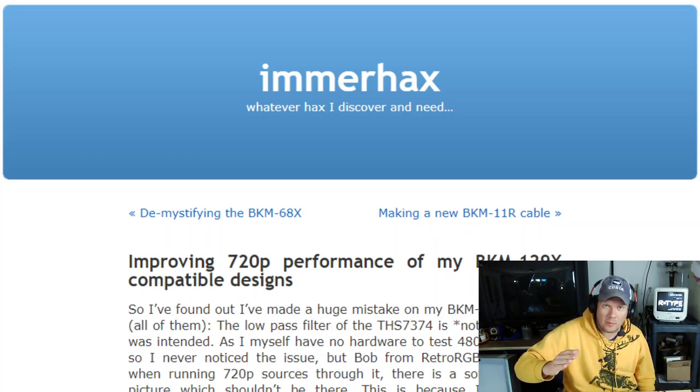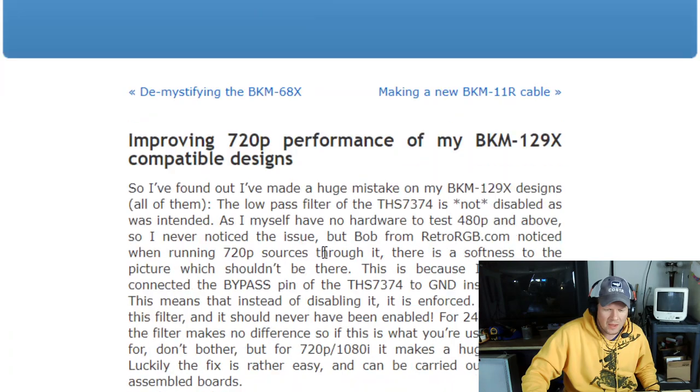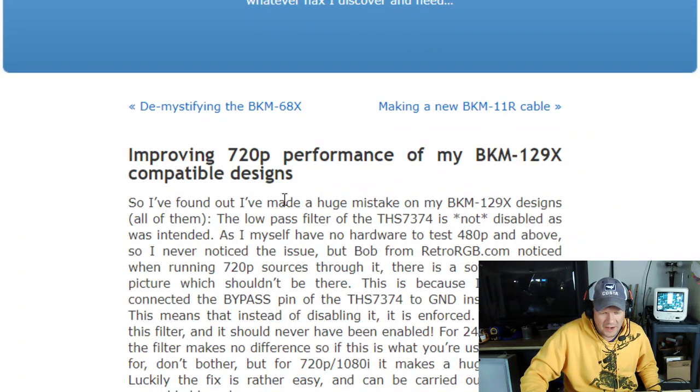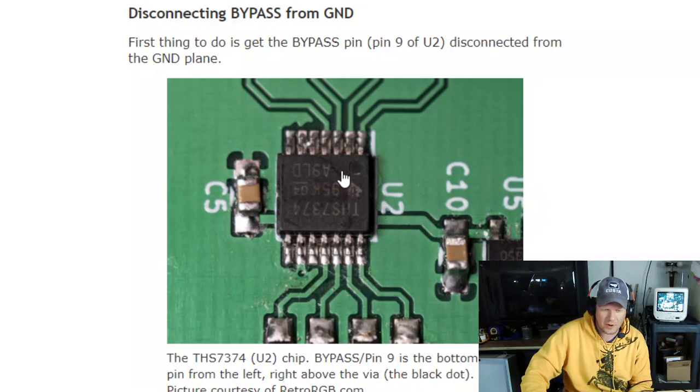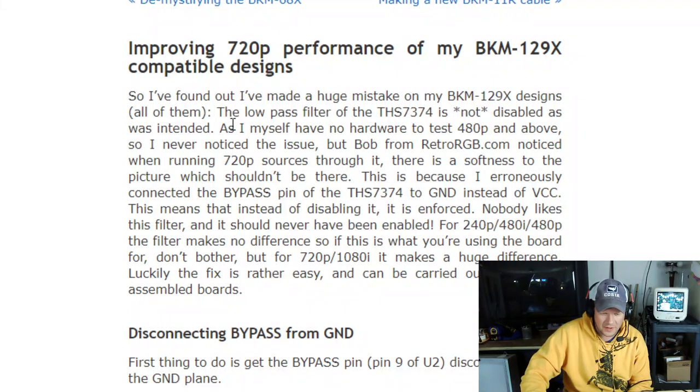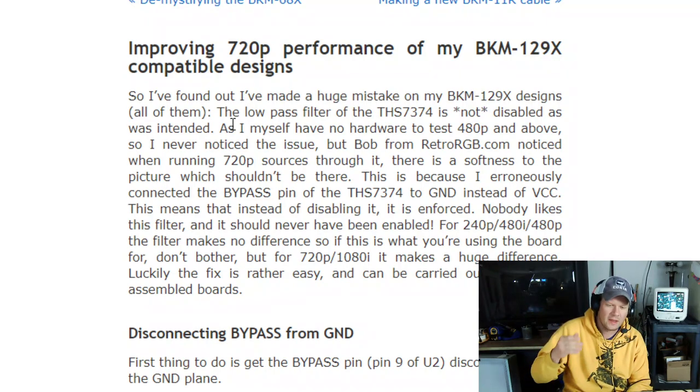Thankfully, this problem only affects a very limited thing, and it's the resolution once you get over 480p. The problem is that when you're viewing 720p and probably 1080i, the 129X design has a low-pass filter using the THS7374 chip — that's this chip right here — and Martin, when he designed it, did not disable the filter. The filter does not do anything to 240p, 480i, or 480p. It's only going to be 720p. And if you're using this with an L2 series, you do not need to worry about this mod at all.